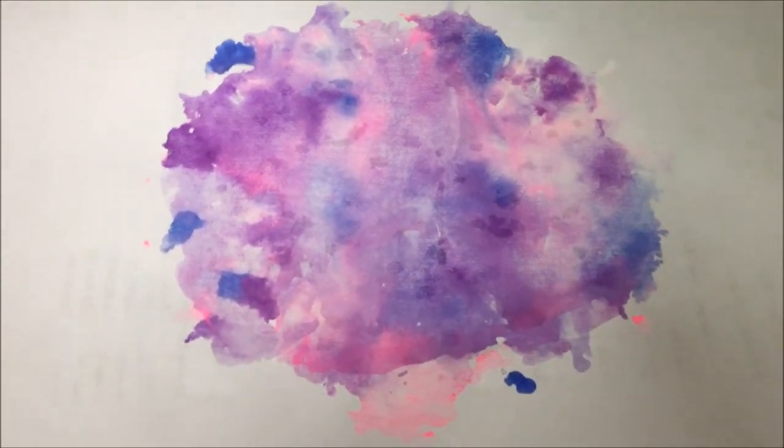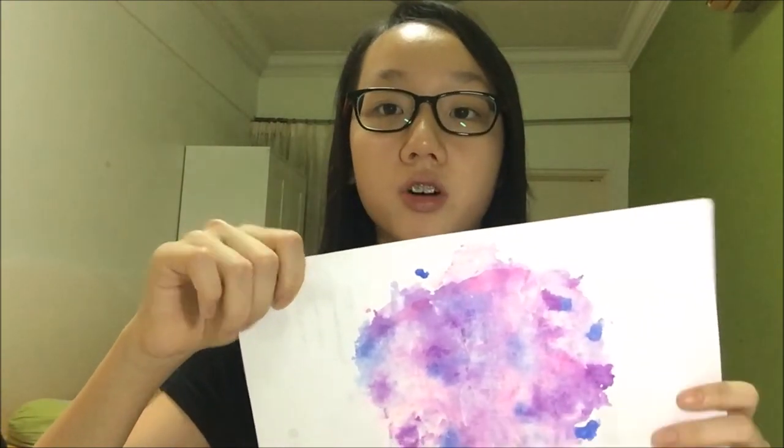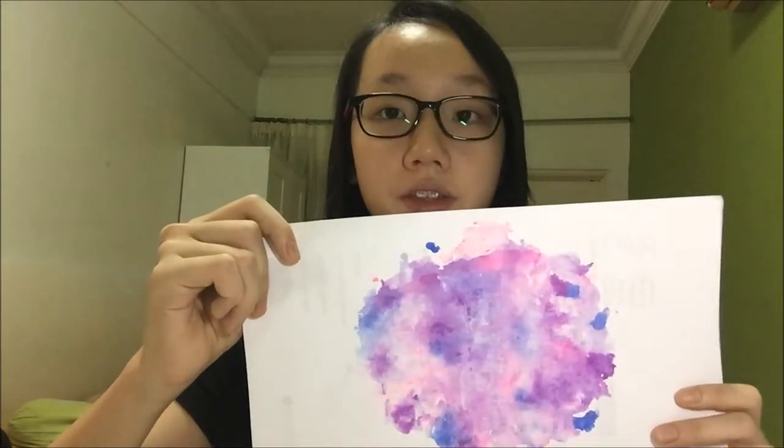What you need to do right now is write your desired words with a calligraphy pen or any marker pen that you want.